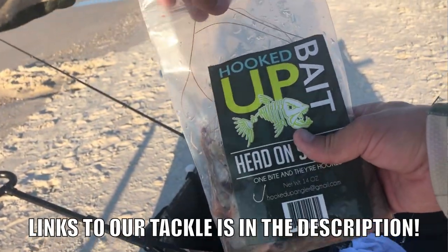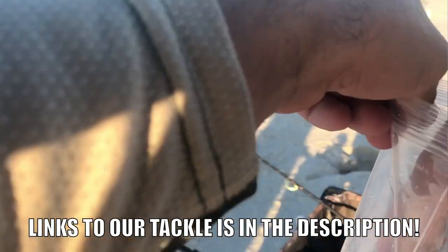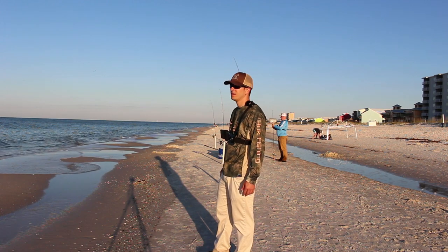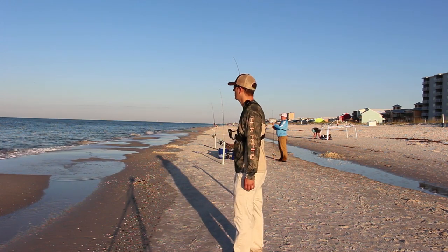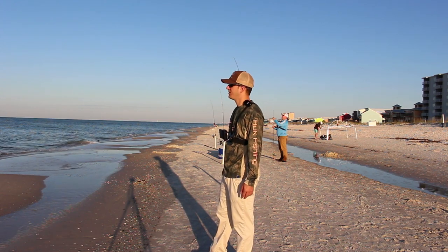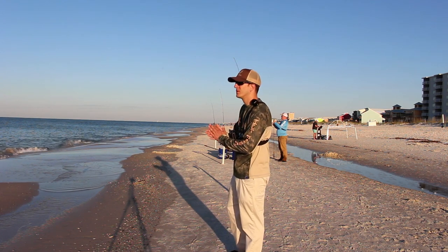We're fishing with shrimp and fish bites this morning. Bama Beach Bum — we fished with him yesterday and he recommended the fish bites to us, so we got some. We're using a number two size hook this morning with a pyramid sinker, and that's it guys. So y'all stick with us and maybe we can catch some fish this morning.